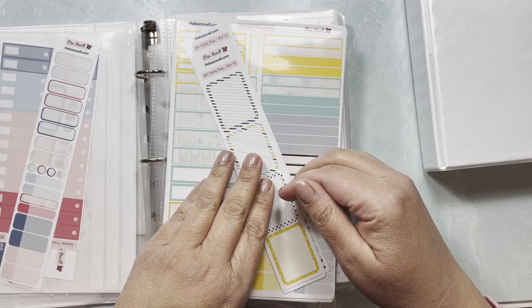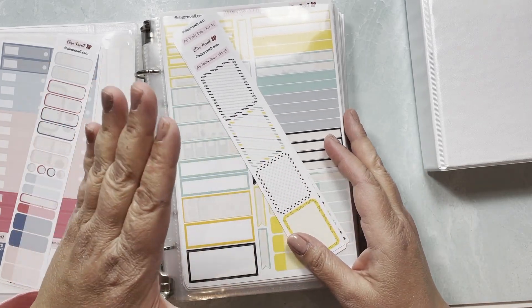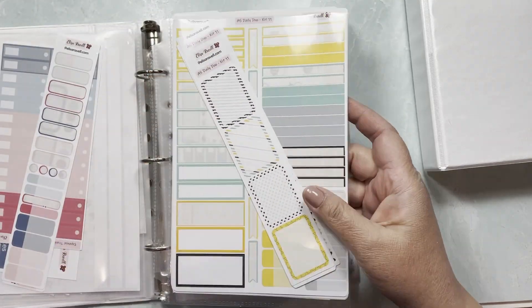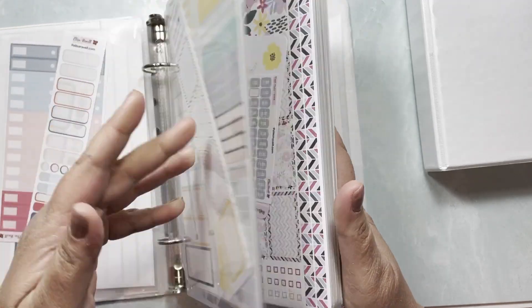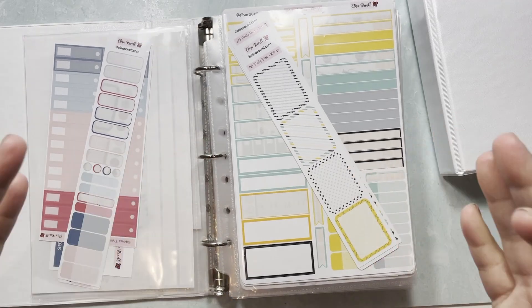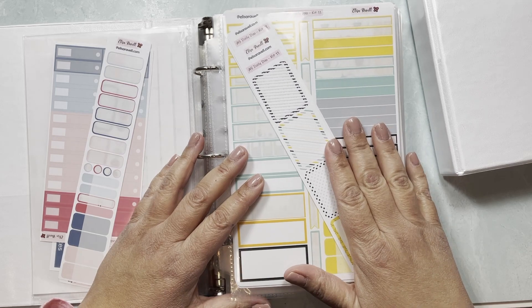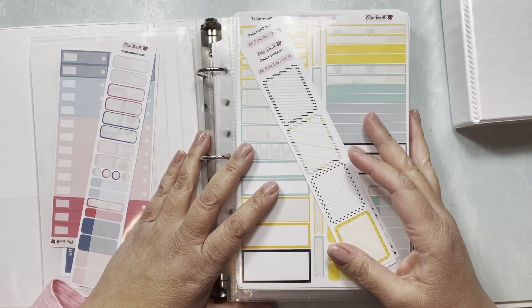I proceed to add the stickers in here per kit. Ideally I'd have each page showing so I know exactly what I have leftover, but as you can see I have a ton of leftover stickers, so I don't have space to dedicate like five binders to this. This system is working for me right now.